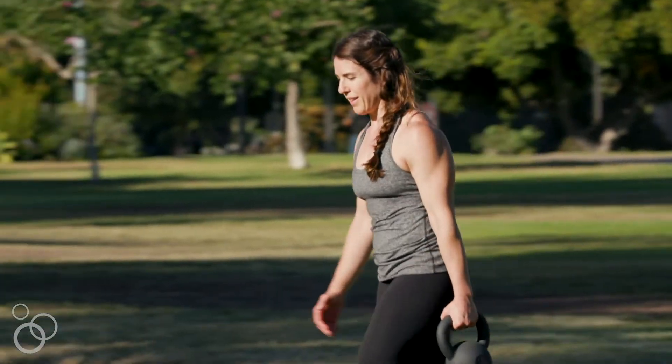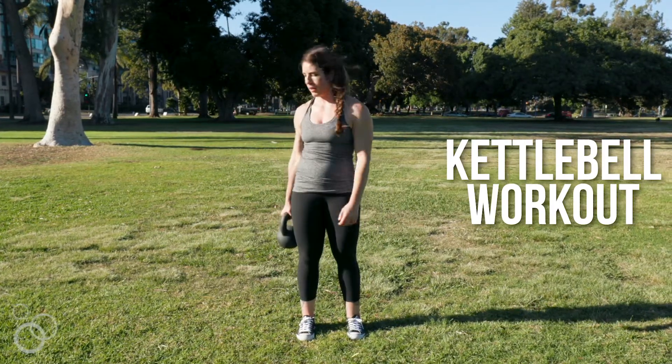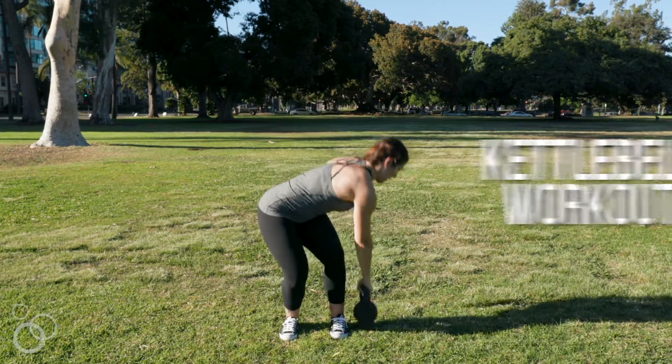Would you like a total body kettlebell workout that you can do pretty much anywhere? This is Steph Godreau from stupideasypaleo.com, and today I'm sharing with you this really fun kettlebell workout that you can do from pretty much anywhere with just one piece of equipment. You know how much I love my strength workouts.